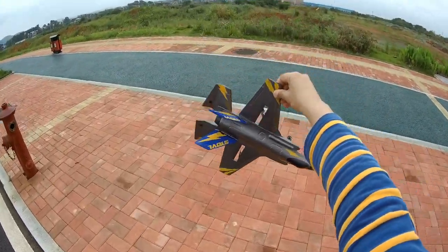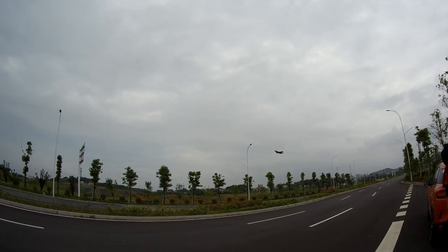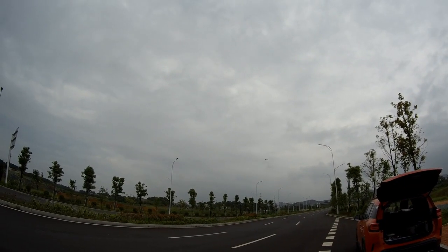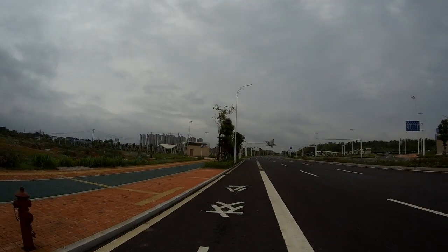You can hold it and kick it just like this — like dancing in the sky. They should call it the F-35 Dancer! You can go and kick it again. Beginners actually will not be able to crash it.